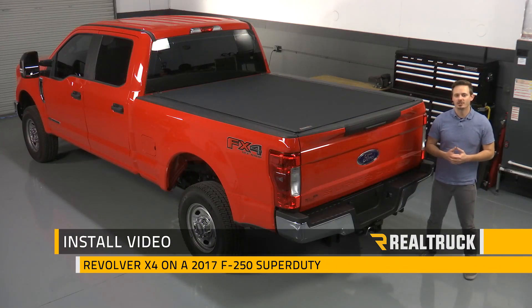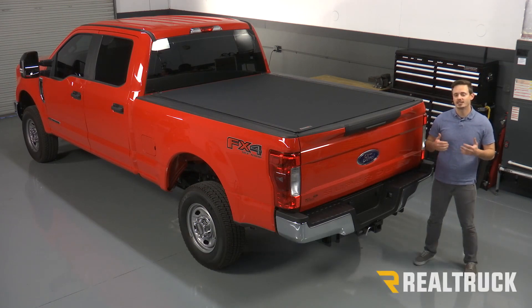Hey guys, today I'm going to show you how to install the Revolver X4 on this 2017 Ford Super Duty with a six and a half foot bed. Let's go ahead and get started.